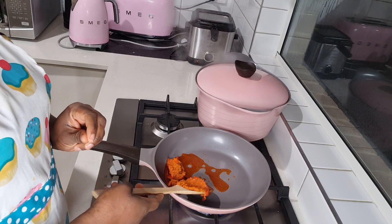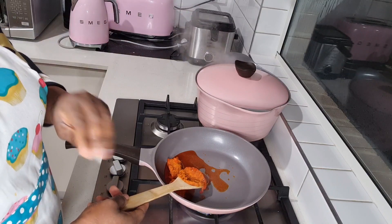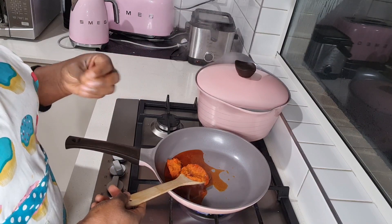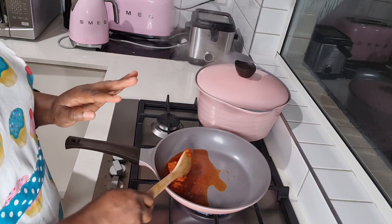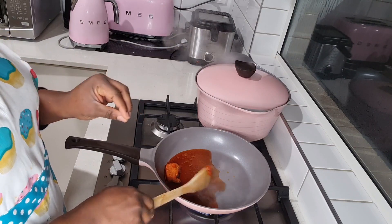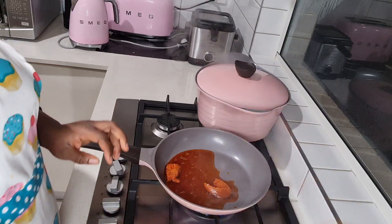This egusi I'm cooking is going to look like the traditional wedding egusi. If you have ever been to an adult traditional wedding — I don't know about any other tribe — at the traditional wedding, inside the room they will give the older people a delicious soup like that egusi soup. It always looks yummy, and this is kind of what we're going to achieve today.